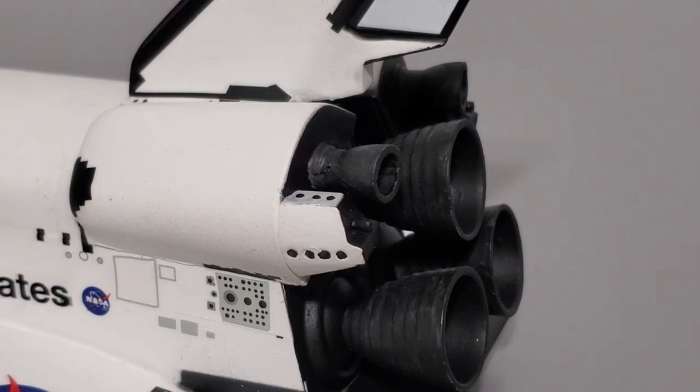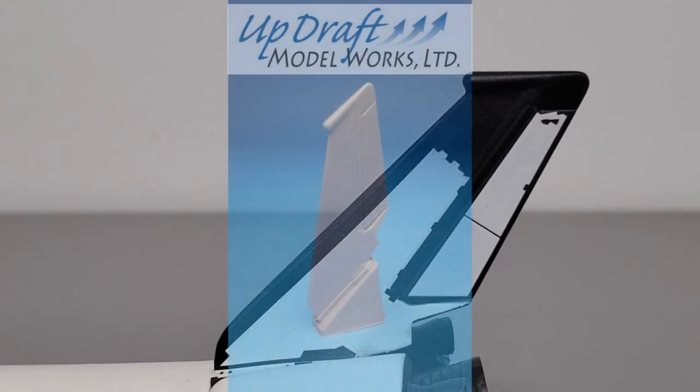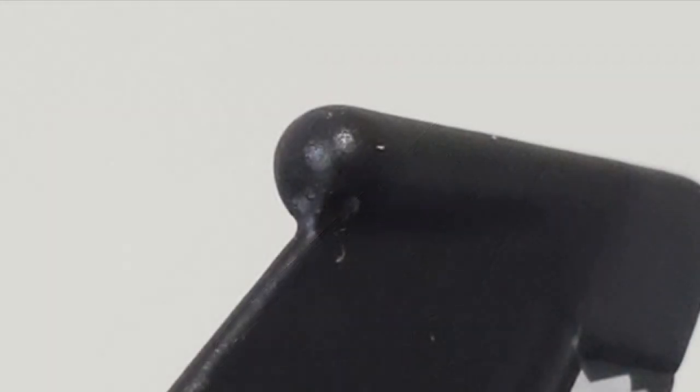The OMS rockets are pretty mediocre as well. The part closest to the pod is too thick, and it's difficult to attach them with the correct angle and positioning — this kit provides no method of alignment, so it's up to the modeler to eyeball the placement. Since I chose to build Columbia, I needed to modify the vertical stabilizer. I ordered a resin tail from Updraft Model Works, which had both the SILTS pod and the drag chute, and replaced the original stabilizer. The Updraft stabilizer is pricey but very high quality, including indentations for the camera holes in the SILTS pod.